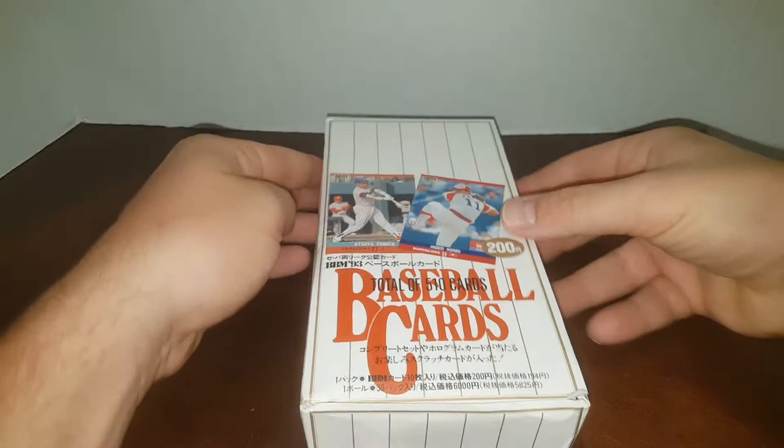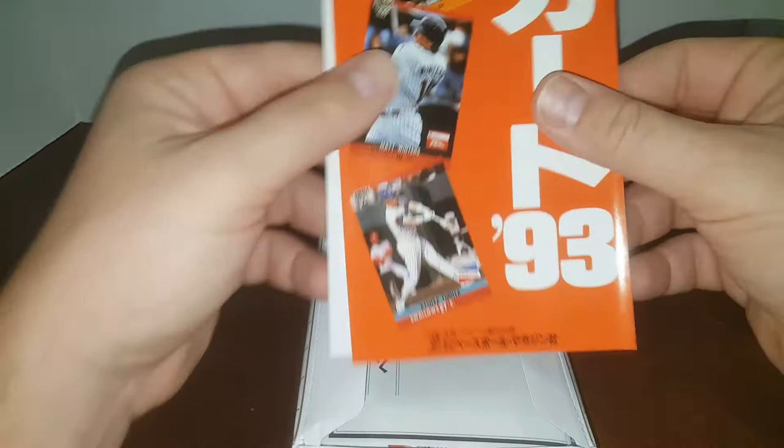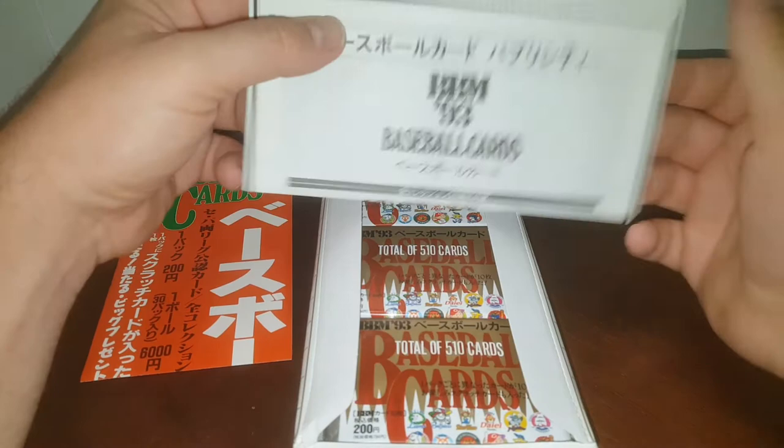Let's take a look at this box. Now that I got the seal broke, it comes with a nice little store display. Everything's in Japanese, so I don't understand the language at all. It's got a really nice, long, skinny display poster. Everything's basically in Japanese, except it says 'baseball cards.' Interestingly, right there on the front of the display poster is what looks like an American player. As you know, the Japanese league is not exclusive to Japanese guys — they take guys from all around the world, just like the major leagues.